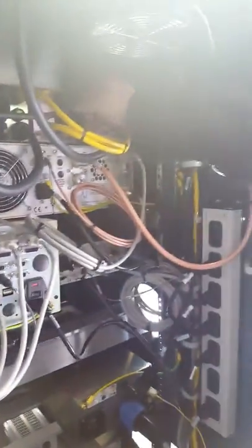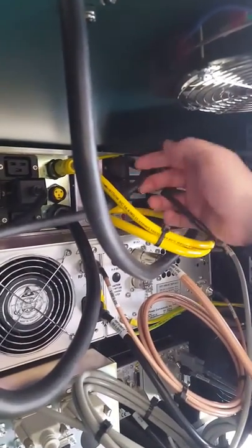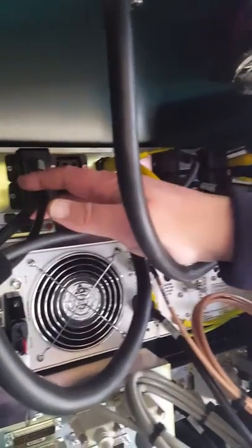These two outlets are for the pumping: this is main chamber vacuum pump and turbo, and this is load lock vacuum pump and turbo.